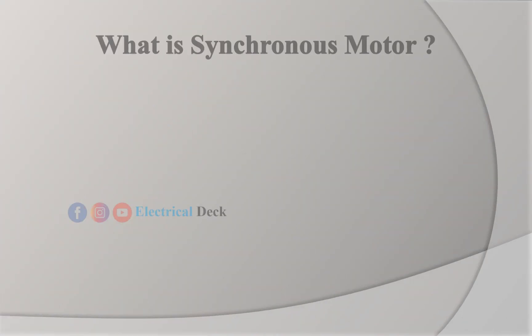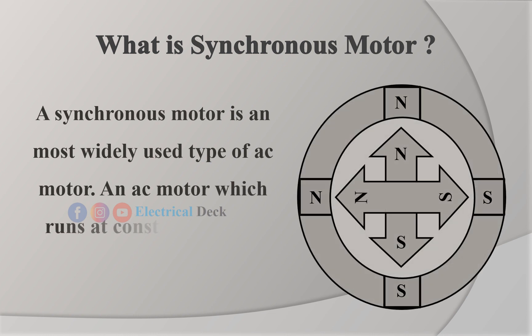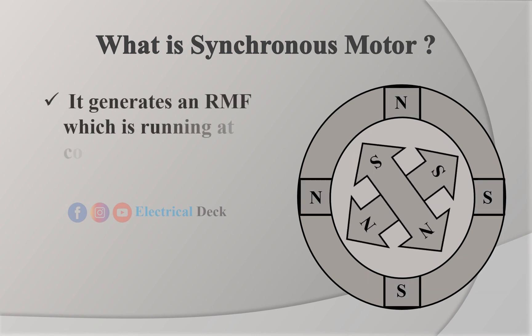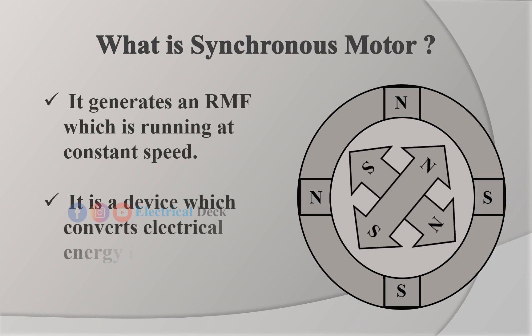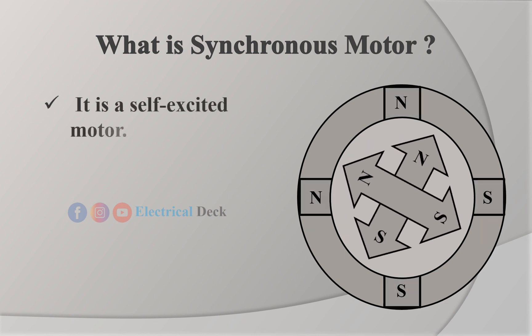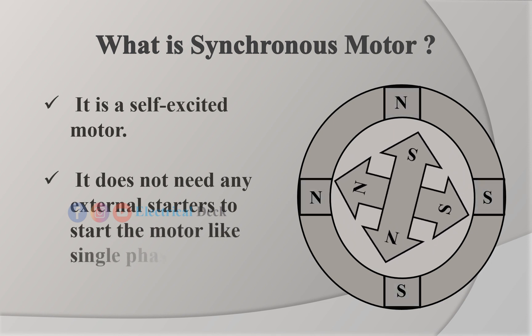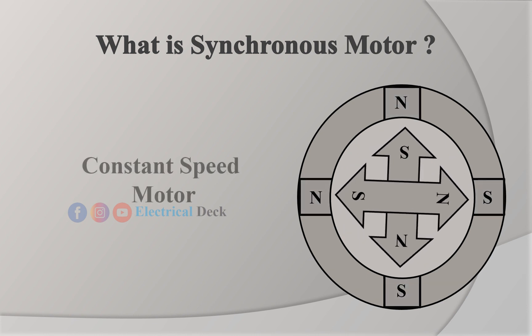What is a synchronous motor? A synchronous motor is the most widely used type of AC motor. An AC motor which runs at constant speed is called a synchronous motor. It generates a rotating magnetic field which runs at constant speed. It is a device which converts electrical energy into mechanical energy. It is a self-excited motor — it does not need any external starters to start the motor, like a single-phase induction motor. Therefore, a synchronous motor is known as a constant speed motor.